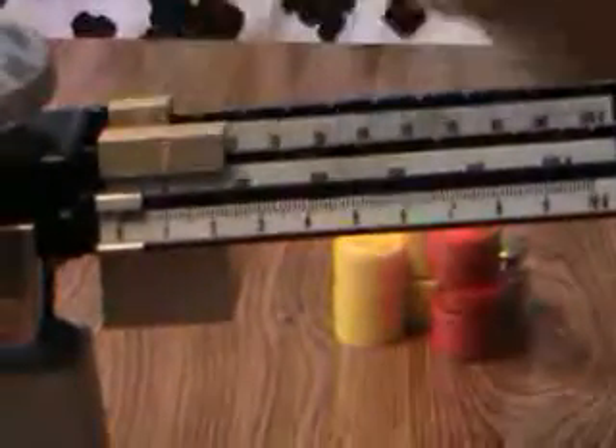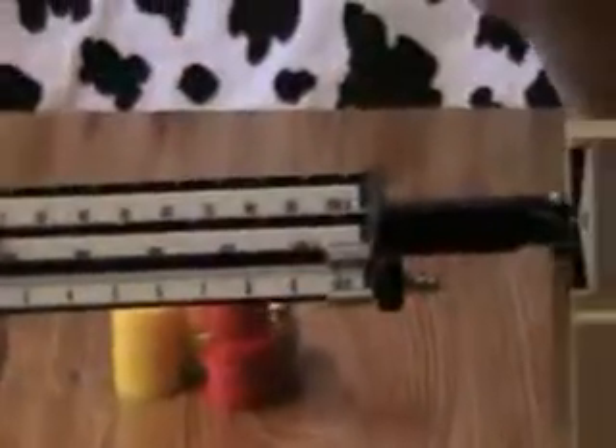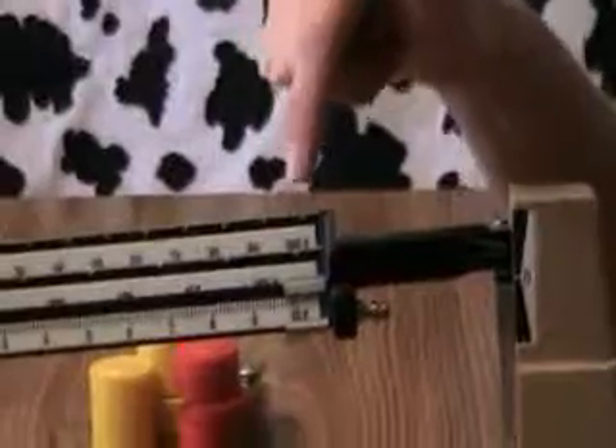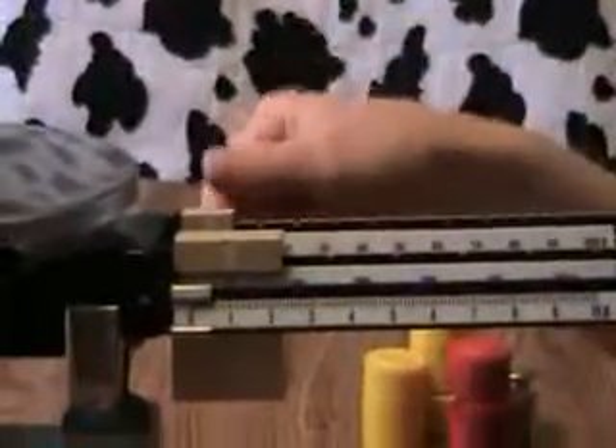Always start with your ones. In this case, I've moved it all the way over to ten grams and my object is still too heavy. So I'm going to move it back to zero, and I'm going to use the back beam measuring by tens.